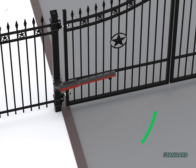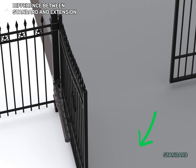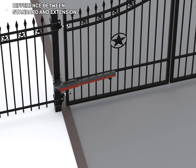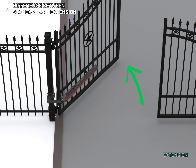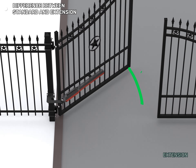The difference between the two is when the gate opens inward or outward. Type-01 standard helps the door open inward. The Type-01 extension is longer towards the gate, helping the door open outward, which helps the mechanism avoid collision with the gate post.